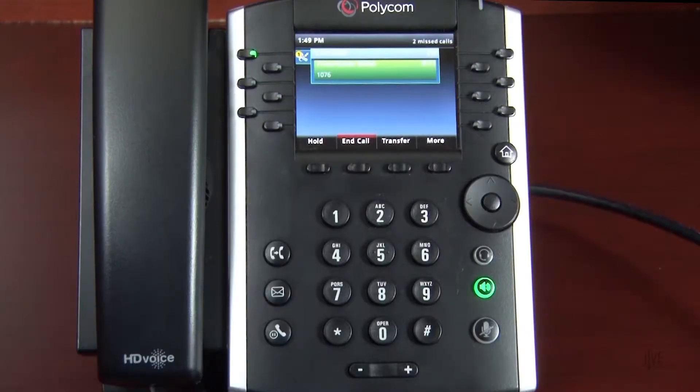While on an active call, press the More and then the Conference Off keys to place the original call on hold.